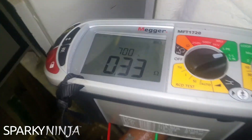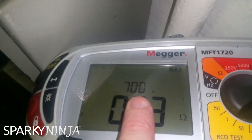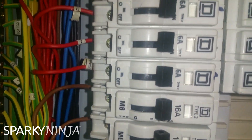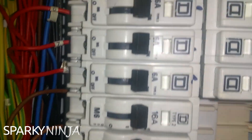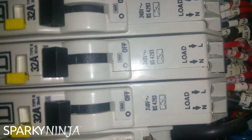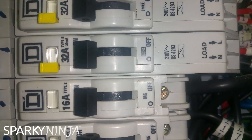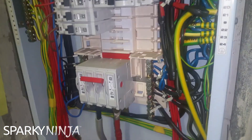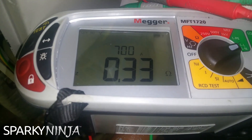0.33 ohms and 700 amps. So this is the important number here - this is the prospective short circuit current, and there's the prospective fault current. I need to make sure all the protective devices in here - M6, M6 - yes, these are all 6kA, so these are fine. 700 amps is my maximum. All these are 10kA and 6kA, we know 700 amps is fine. But I couldn't go with the earth fault current of 20 amps - I had to measure the prospective short circuit current at 700 amps for that. The supply conductors are of good value, it's fine.